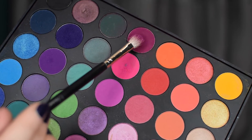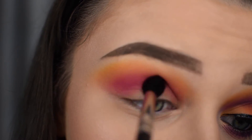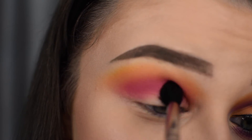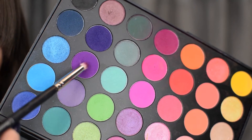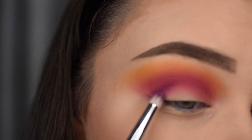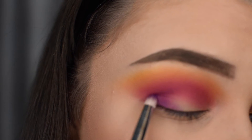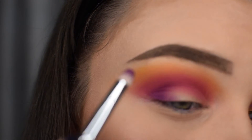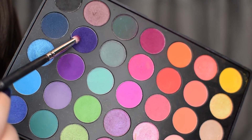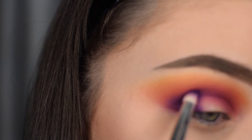I'm then taking this cranberry shade and applying that over top of all the pink shadows we just applied. After that, I'm then taking this purple shadow to the outer corner and crease to create depth and definition. I'm then dipping into the darker purple in the 35B palette and applying that in the outer corner and blending that out with the dusk pink shadow.